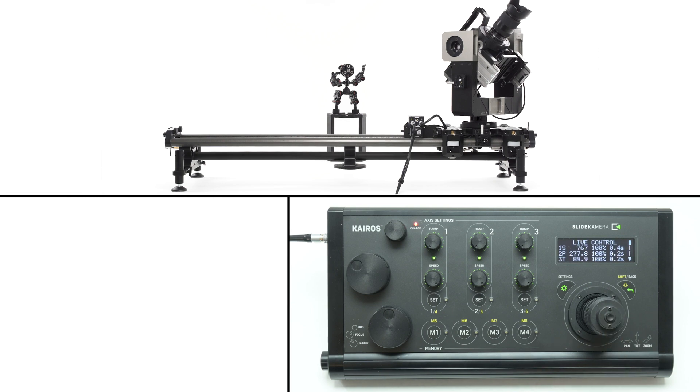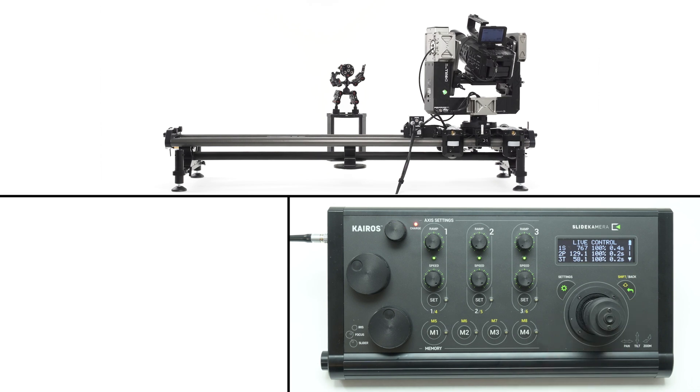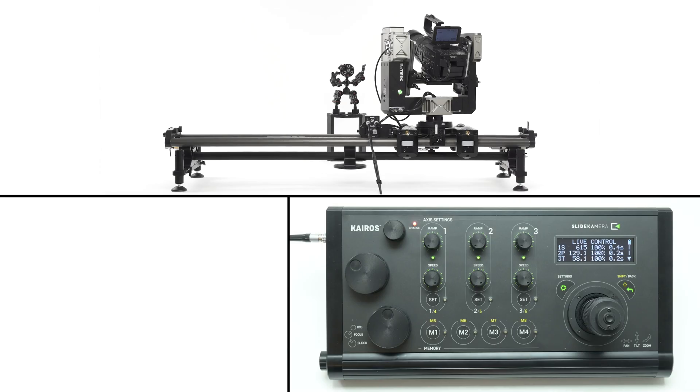Your drives are calibrated and ready to operate. The controller automatically switches to live control mode. Each axis has a corresponding axis section — the first is the slider, the pan, and the tilt. Press the set button in the corresponding section to enter the settings of a particular drive.